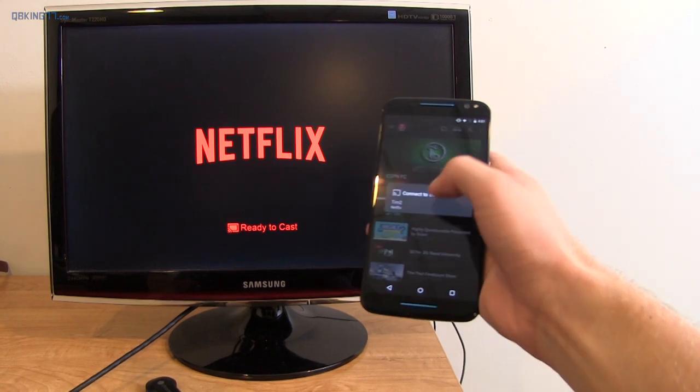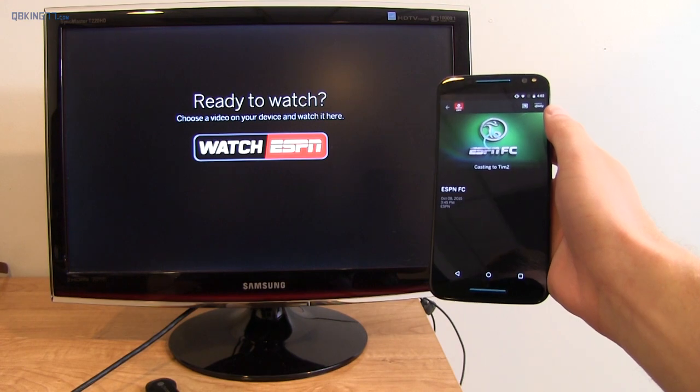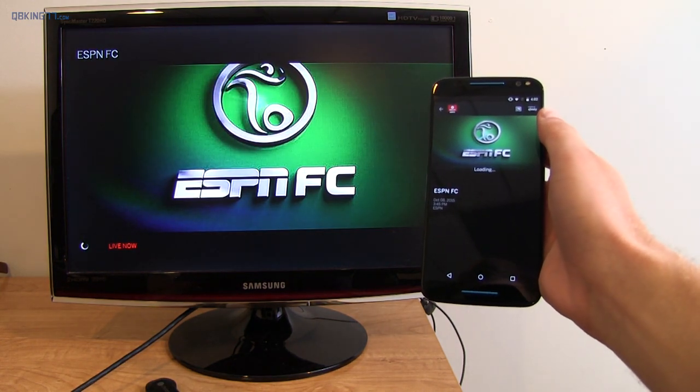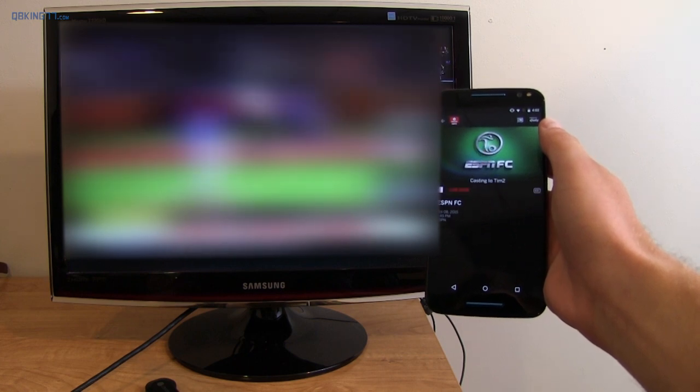You saw I just cast a Netflix show; now I'm going to cast ESPN Live TV, and honestly it's maybe marginally faster than a previous Chromecast. However, I have very good network speeds so it's kind of hard to notice a big difference because it has been quick the whole time.